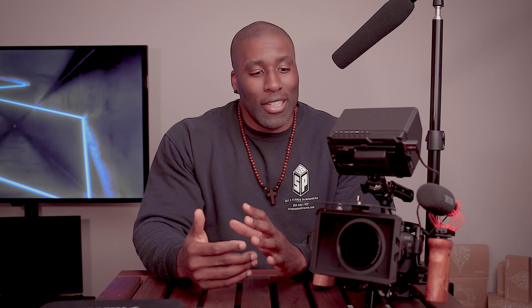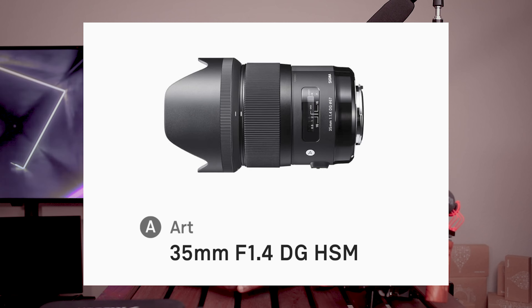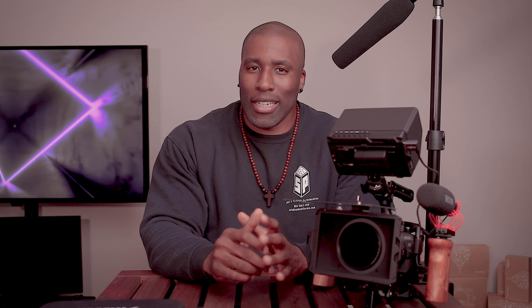So let's jump right into it. First things first, let's start with the camera. I'm using my Canon EOS R — yes, 2023, still using the R — and I have that paired with the Sigma 35mm f/1.4 Art. I absolutely love that combination. The footage that comes out of the EOS R is just fantastic, and the Sigma 35 is probably one of my most favorite lenses, if not my most favorite lens.